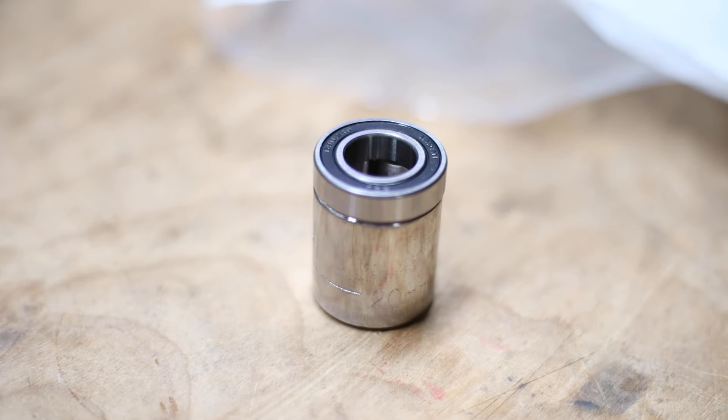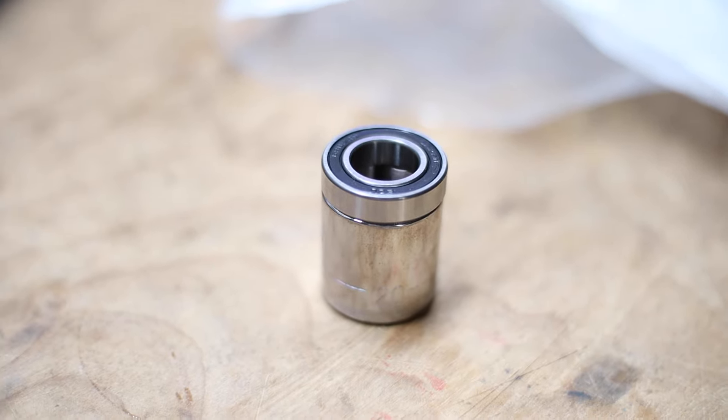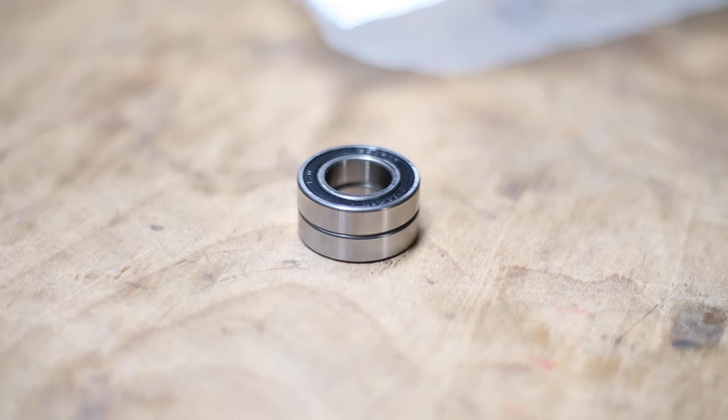Without a proper bearing drift set, you can use a socket with the same diameter as the bearing's outer race, or even better, just use the old bearing to push in the new bearing as they're guaranteed to be the same size. The key is that you don't want to push the new bearing in by the inner race as it can cause damage to the bearing in the process. So whatever you use — whether it's a drift, a socket, or the existing bearing — just make sure that the force is only applied to the outer race of the bearing as you're pressing it in.